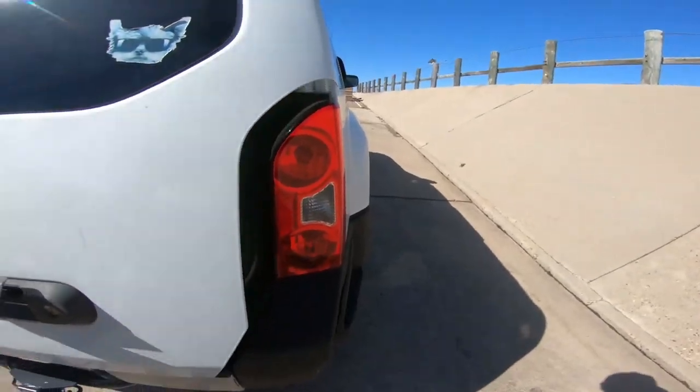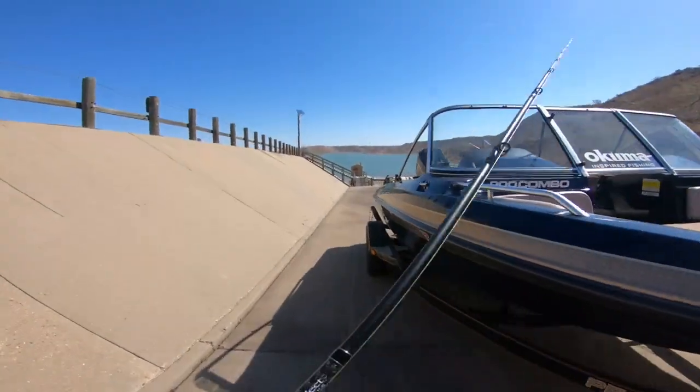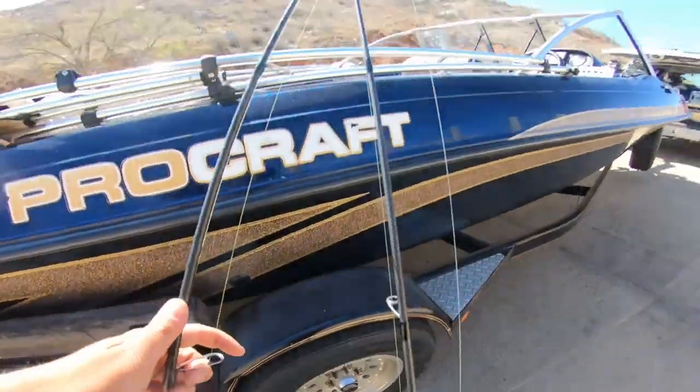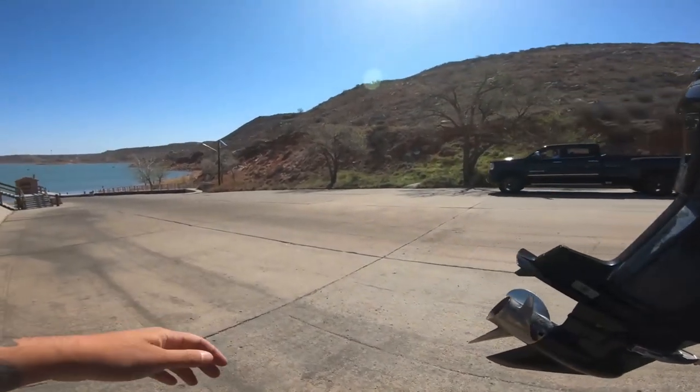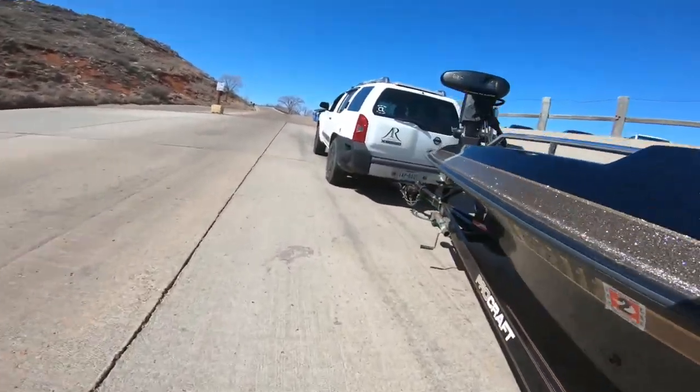Shay is a good guy and he offered to come down here and help me out. I was buying some minnows from him at the bait shop and he said yeah, I'm about to go down there. He has his boat as well. All right, here's Shay. Let's go! Let's back down there and put her in the water, see how she floats.